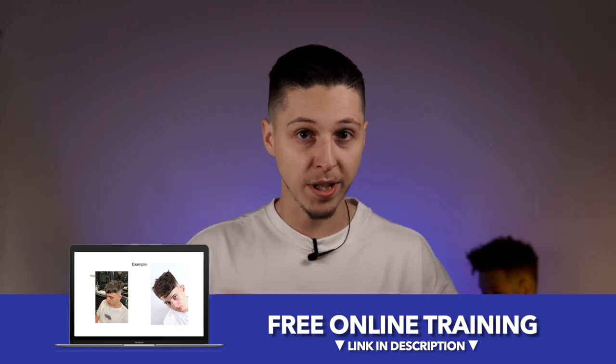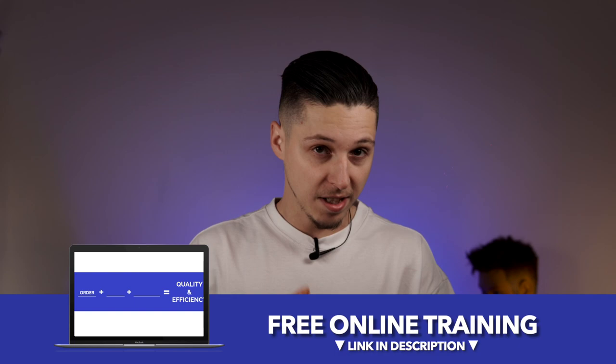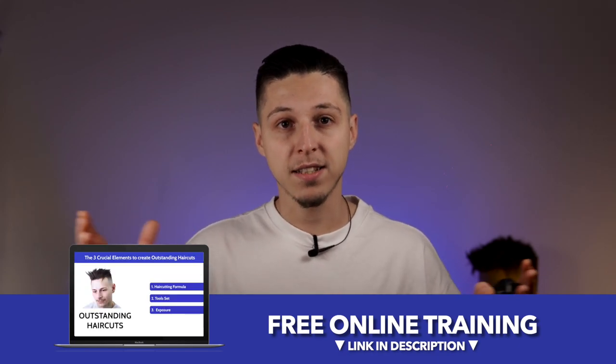I put a link in the description, you can go and check it out after you finish this video — just go for it, there is a ton of great information and it's free. Now let's check this out on a hair as well.